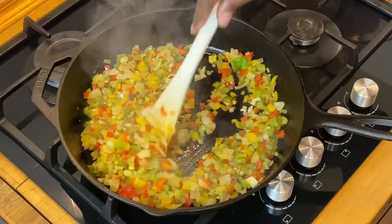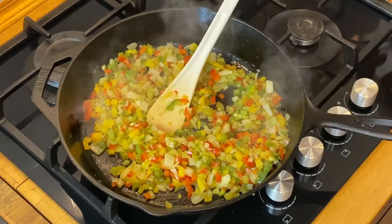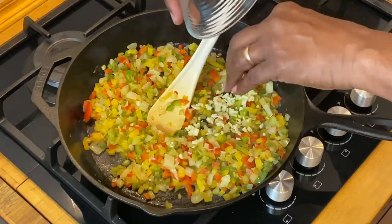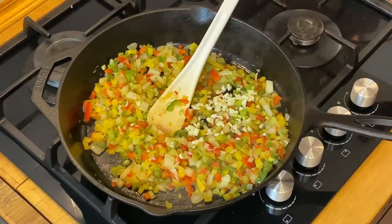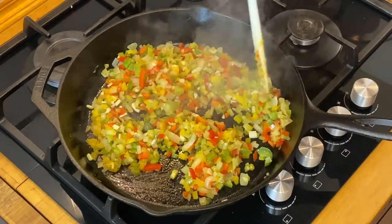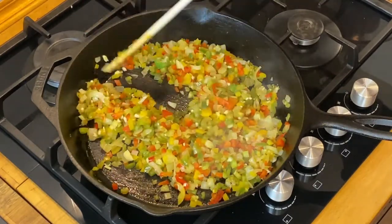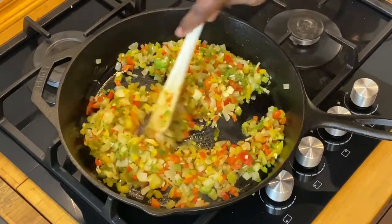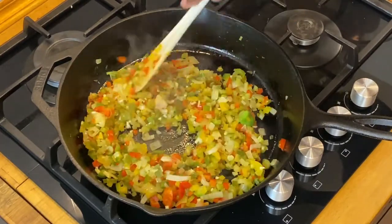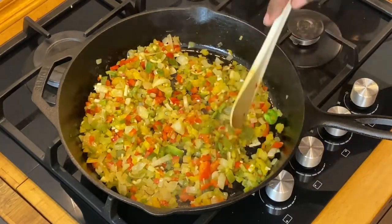Our vegetables have been going for about seven minutes and they are nice and soft and translucent. It wouldn't even matter if you got a little bit of color on these vegetables, starting to caramelize them just a little bit, because they're going to be inside a meat dish. All that does is create a little bit more sweetness and flavor. We'll cook them for about three or four more minutes, let the garlic get nice and cooked, and the vegetables will be nice and sweated, maybe with a little caramelization. Then we'll finish our mix.